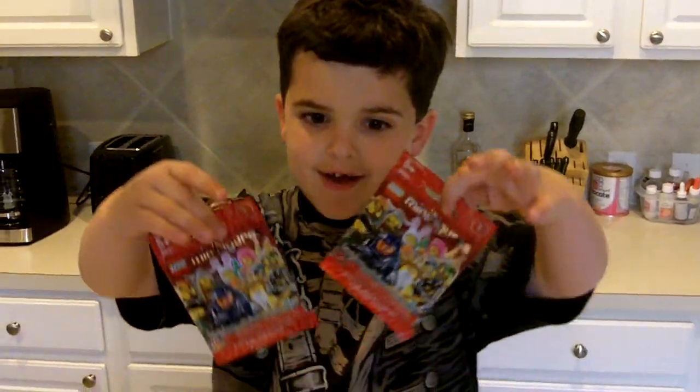Hey everybody, welcome to Egan's Toy Review. Me and my dad picked these up at Toys R Us. We got two of Minifigures Series 5 and we have four of Series 7.